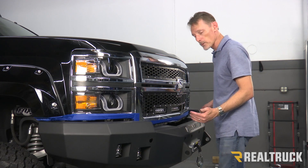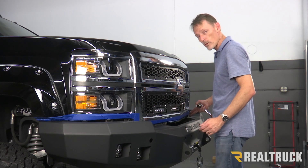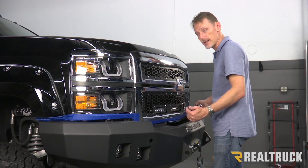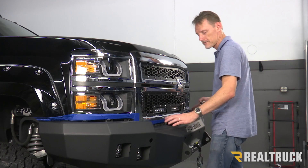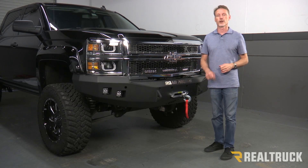That concludes the installation. If you have any questions, call the experts — we're here to help you out.